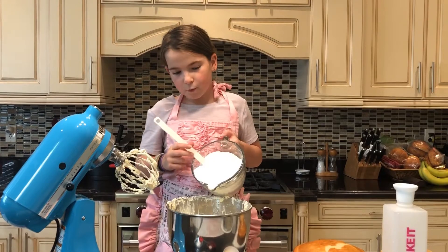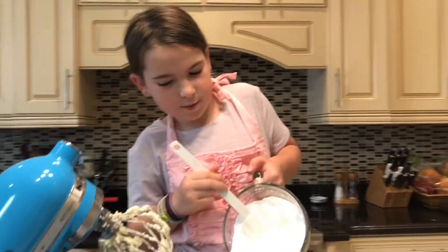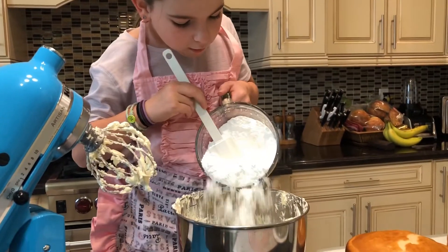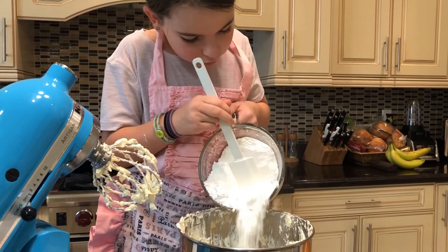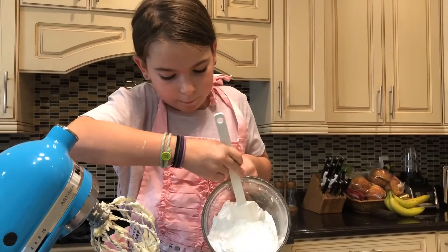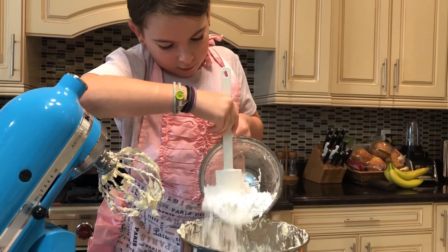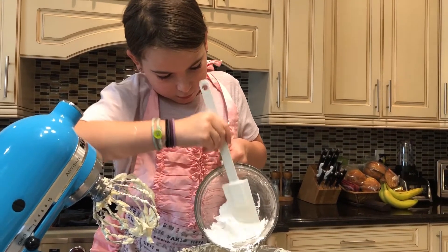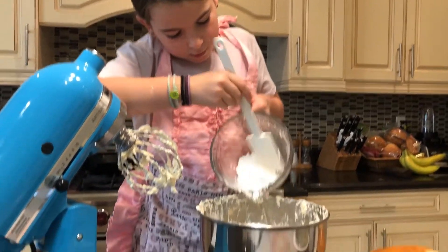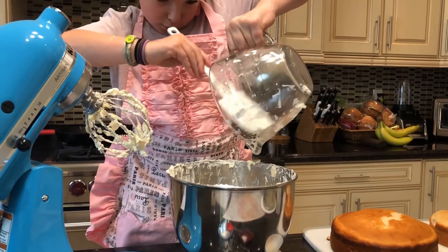We took the bowl out because it would be very messy — there's lots of powder. We just want to pour all the confectioner's sugar in there slowly. That's four and a half cups of confectioner's sugar — same as powdered sugar. And we're just going to clean that up.